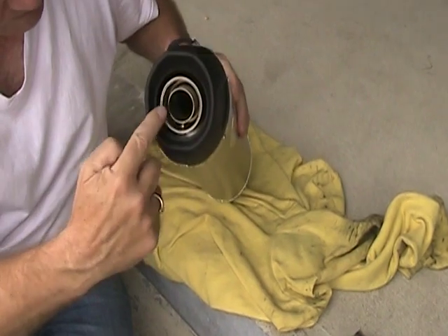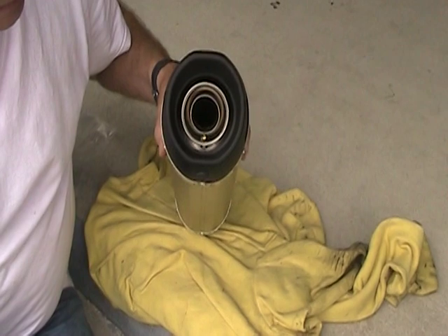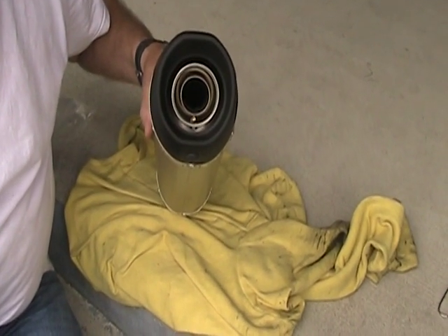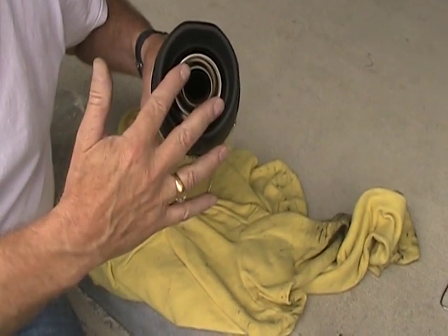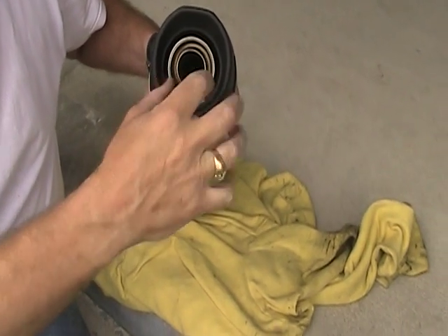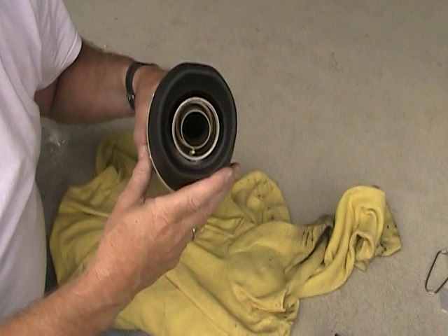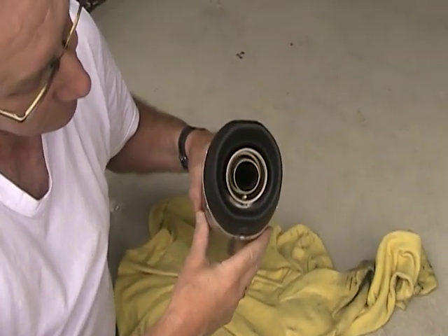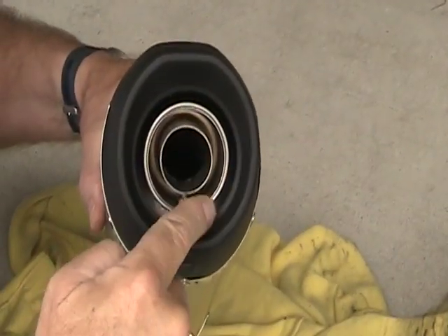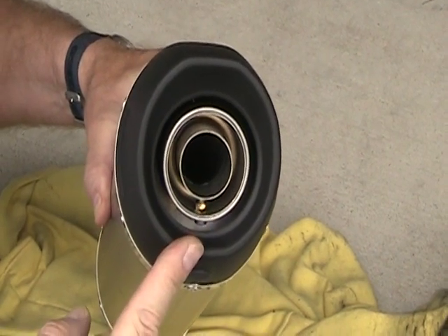There is an internal pipe in here called a decibel killer, or DB killer. I'm going to leave it in for now. The advantage of taking it out is if you want more sound — I really don't want too much of a bark, so I'm going to leave it installed. To take it out, there's a rubber plug underneath, an allen key in the hole, and a set screw inside, then the DB killer just slides out. If you do decide to take it out, be cautioned by the Leo Vince instructions: you have to fill that vacant hole inside the muffler ring with a special plug so that it doesn't burn the plastic.